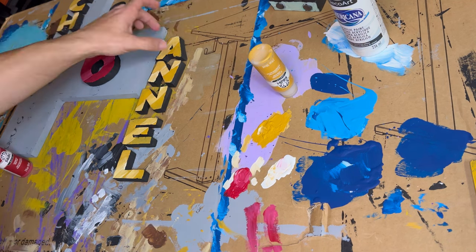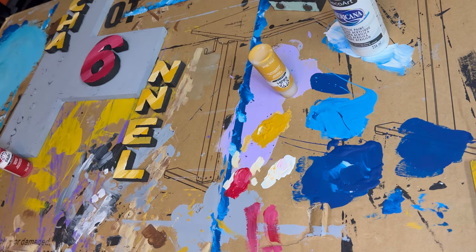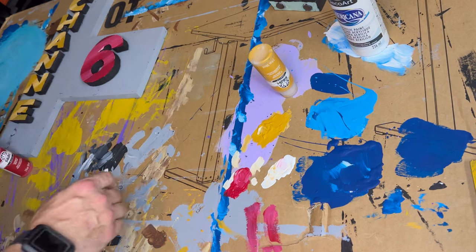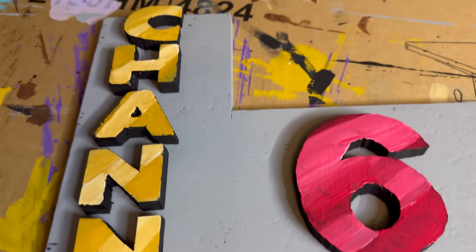Now that I'm done with all the lettering and numbers, I'm really happy that I didn't go with the metallic — the shaded look looks really cool and I think it really screams animated look. Really happy with the way this turned out.